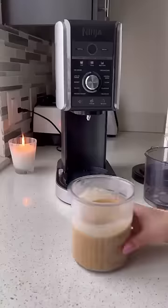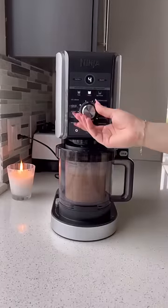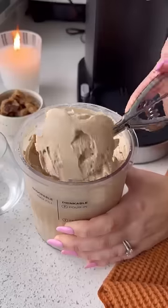I have been obsessed with my Ninja Creamy Deluxe because you can literally make any ice cream flavor you want at home. Add whatever mix-ins you want — I made chocolate chip cookie dough flavor, and in five minutes you have the creamiest homemade ice cream.